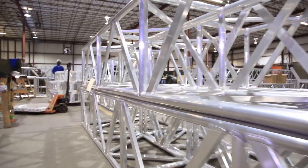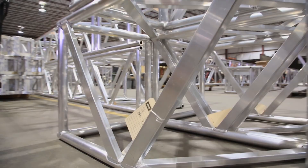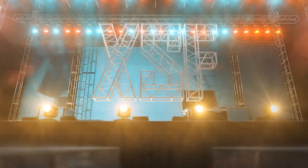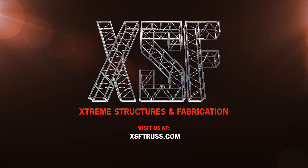When handled properly, aluminum truss is a relatively maintenance-free product with a long life expectancy. For more information, visit our website at www.xsftrust.com.